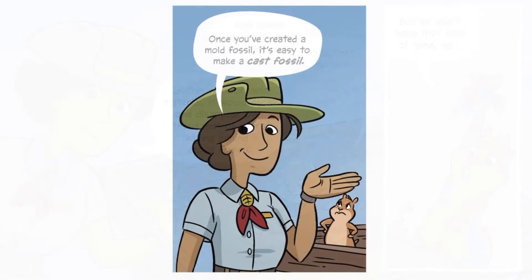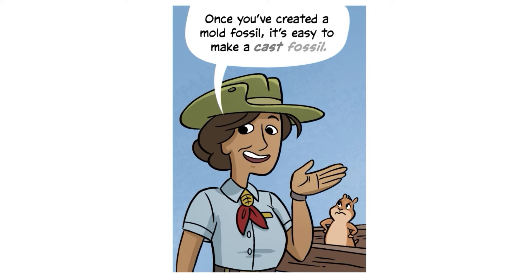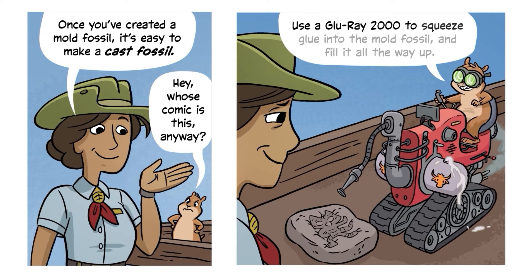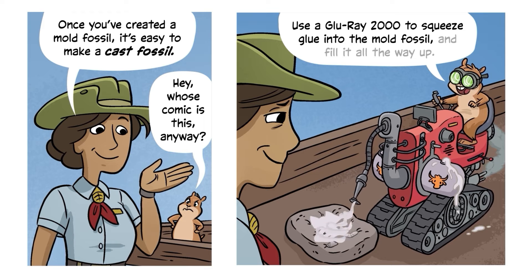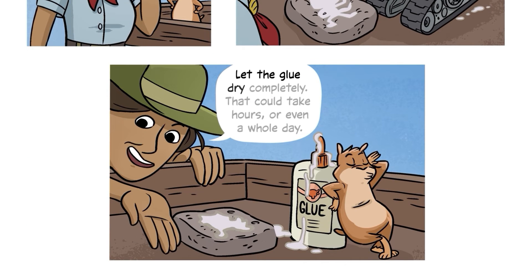Once you've created a mold fossil, it's easy to make a cast fossil. Use a Glue Ray 2000 to squeeze glue into the mold fossil and fill it all the way up. School glue will work just fine. Let the glue dry completely — that could take hours or even a whole day.